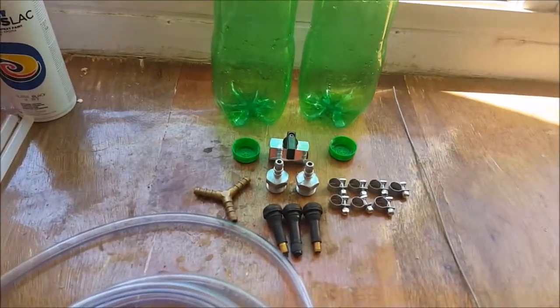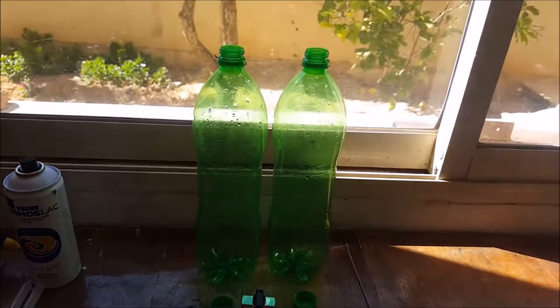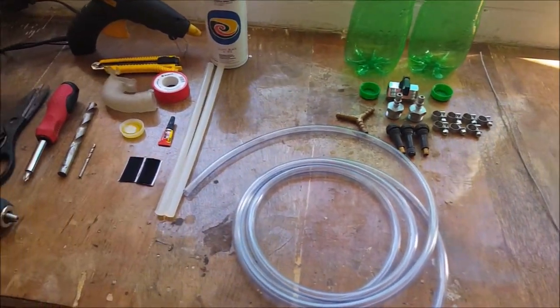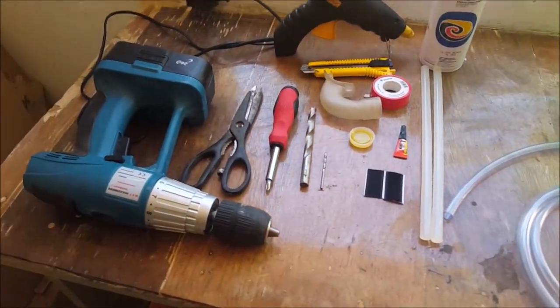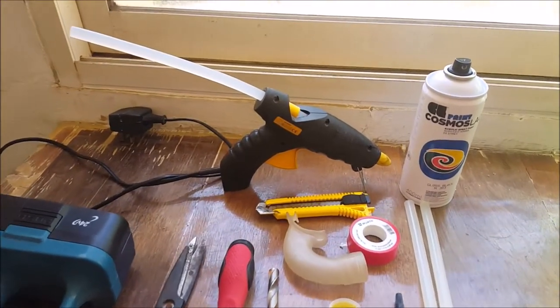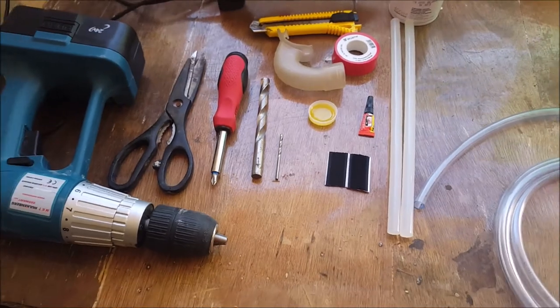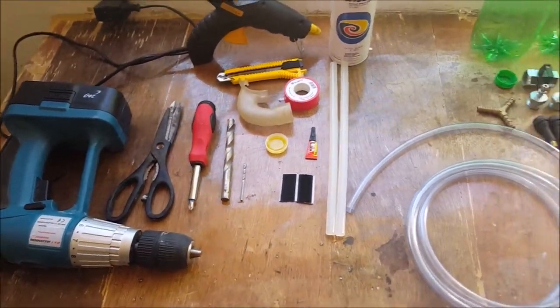These are all the items needed to make the underwater breathing device. I'm not going to list them one by one because it would take forever and I changed some of them further in the video. They are listed in the video description down below if you want to make this device. Now let's start.